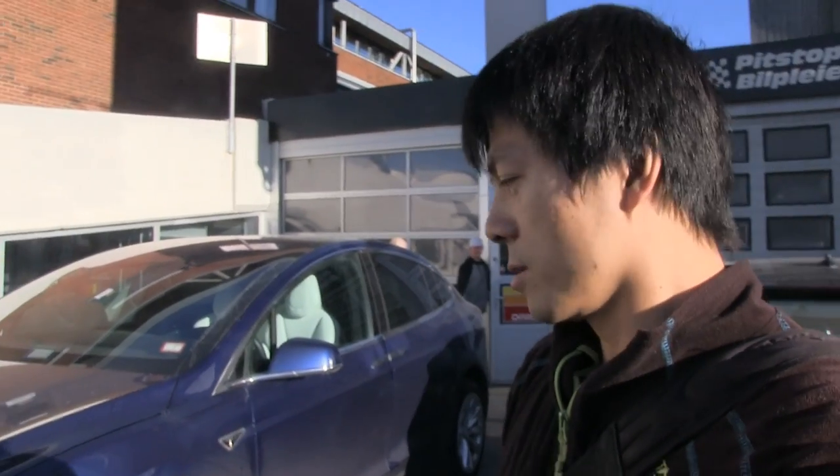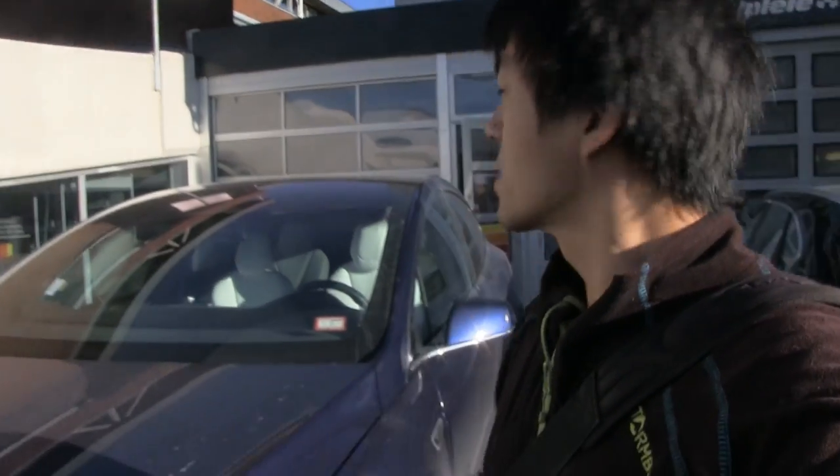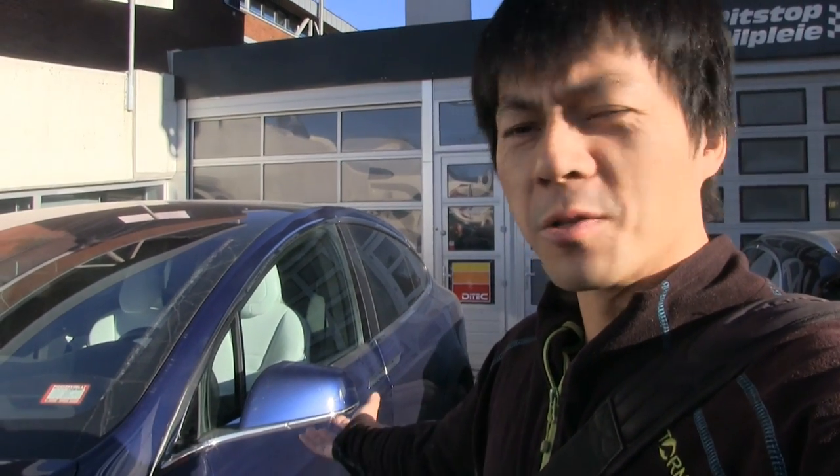We are now at Pitstop Bilpleier in Rud and Optimus Prime is going to get a ceramic treatment. He's been wrapped in the front with Lumar, but these guys will spend two days working on the car. They wash it and they'll put some coat on it.